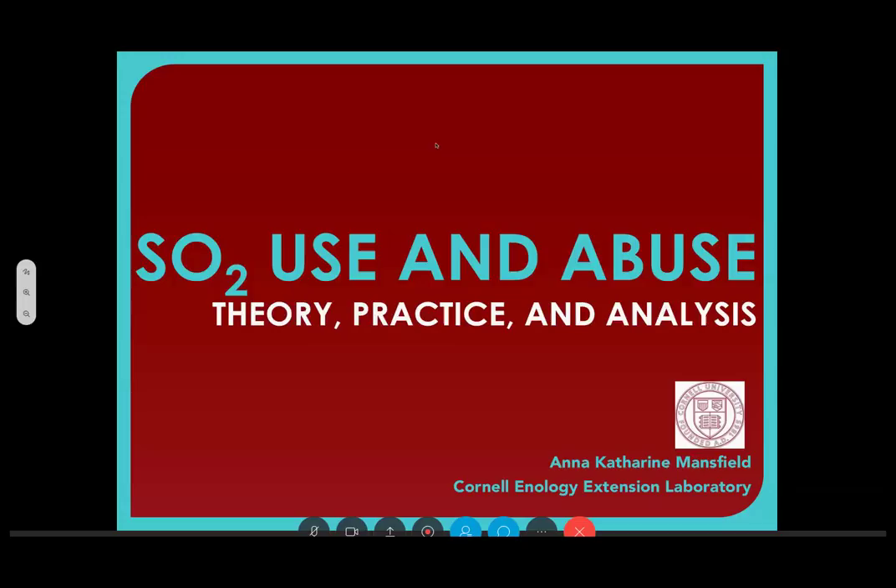What Andrea asked me to do was to craft a holistic talk on sulfur dioxide use. I'm going to start with some basics, which will bring in anyone who is new to winemaking and be a nice reminder for those who've been doing this for a while. I've been working in wine for 20 years and still have to review some of the basics, especially SO2 sometimes because it's really not fun to think about. But it's so important that we do it right. I'll give you a model way to think about managing your SO2 in the winery.